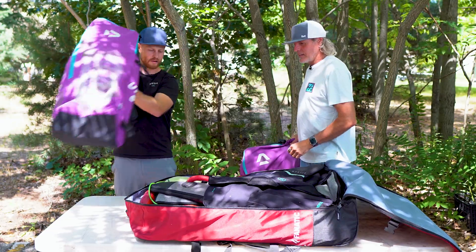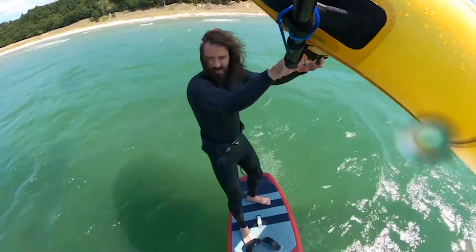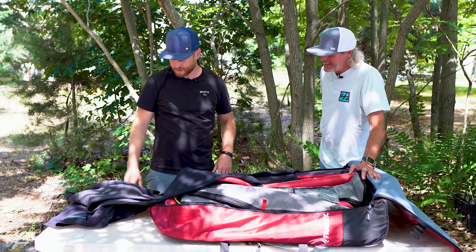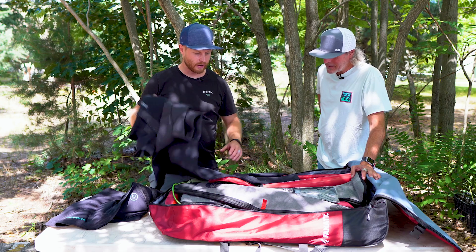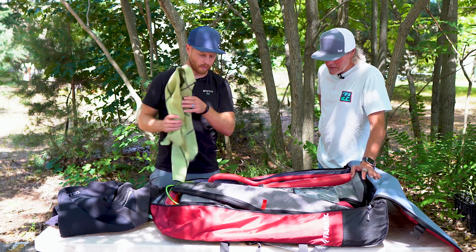Taking these out, I've got my impact flotation vest in here. I've also got a wetsuit to keep you nice and warm — this is a four mil, so not the thinnest of wetsuits. I was up north in the UP dealing with some cold water there. And I've got a top just in case it was a little warmer.